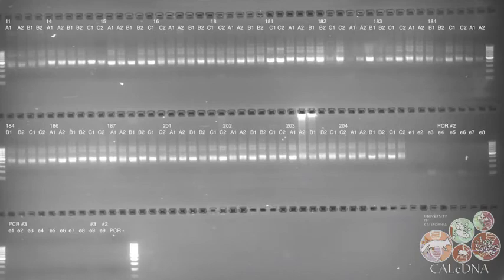Researchers check that the PCR worked by doing gel electrophoresis on the samples. We'll see you next time.